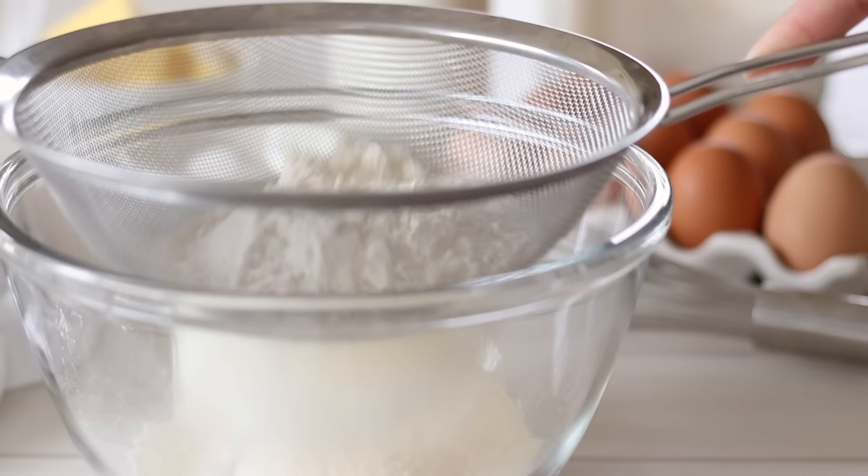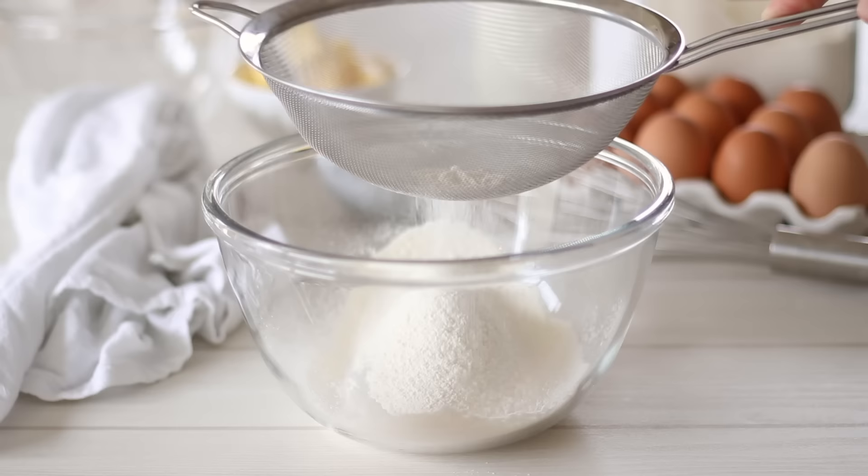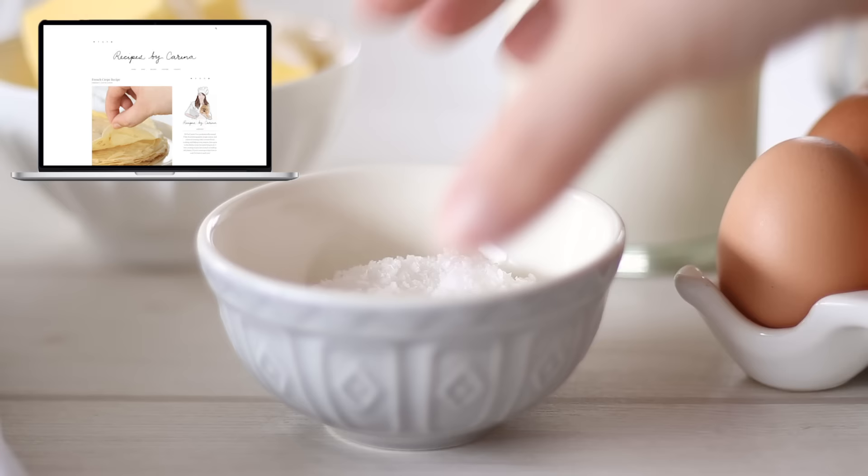You'll notice I give the recipe amounts in metric and imperial, so no matter where you're from in the world it should be easy enough to follow. If you'd like the full recipe for these French crepes, it will be on my website as well as the full measurements in the description box below.